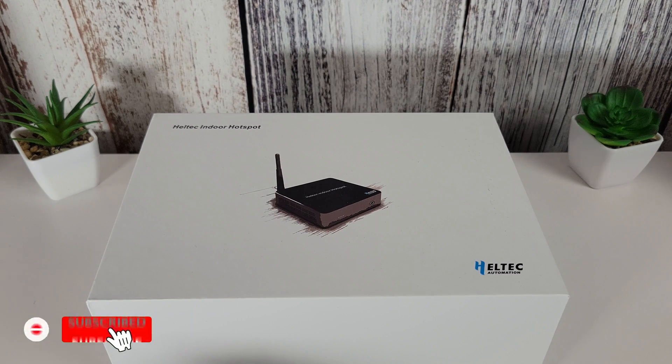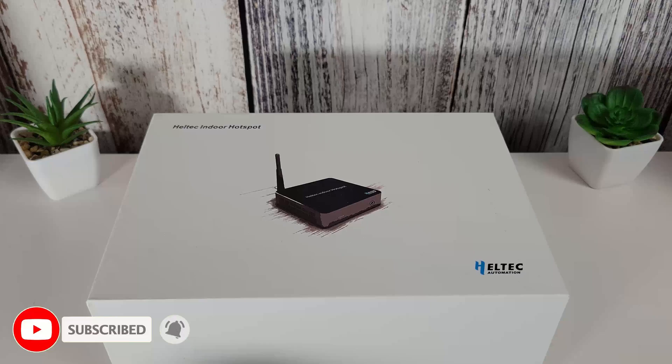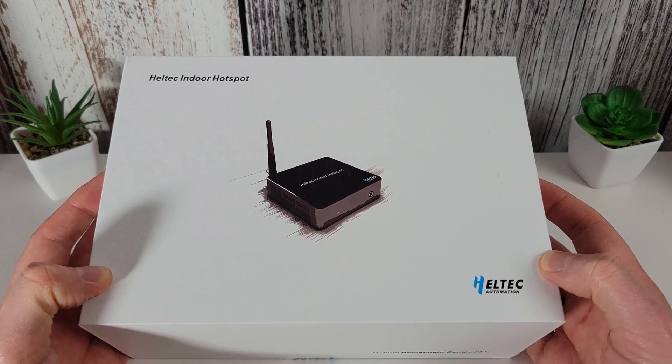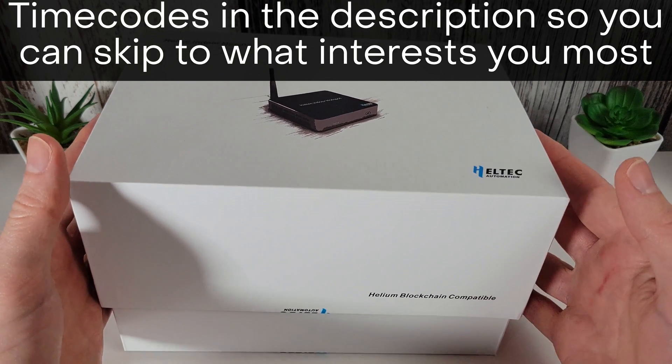Hi, it's John here from Hexcrypto. Today I'm going to be unboxing my new Helium miner and then adding it onto the Helium network. Here's my miner which arrived yesterday. This is a Heltec one, but this is basically a setup guide for any Helium miner.